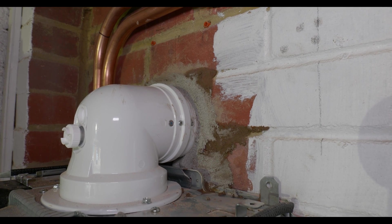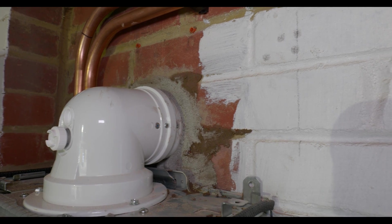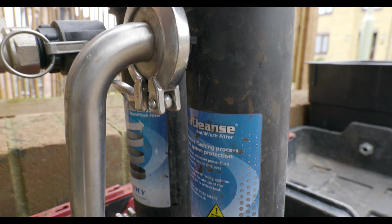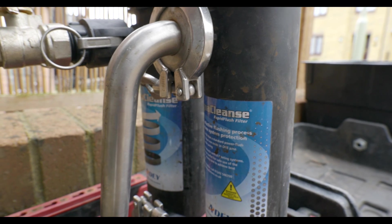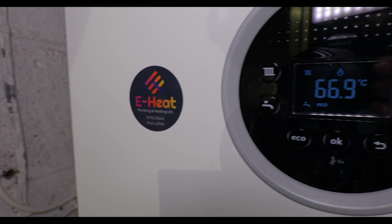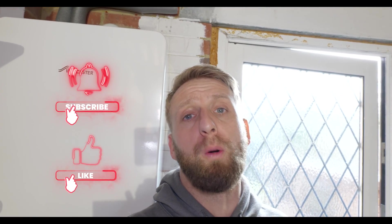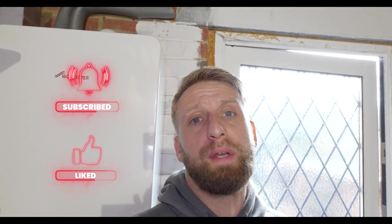The boiler is all up and running now, the system is working correctly and everything's been flushed through. Really happy with how this job went. Hope you found this video interesting and that it's given you a bit of an insight on how to convert your regular heating system into a combi boiler setup. If you would please like, comment, and subscribe — would really appreciate it and hopefully see you on the next one.